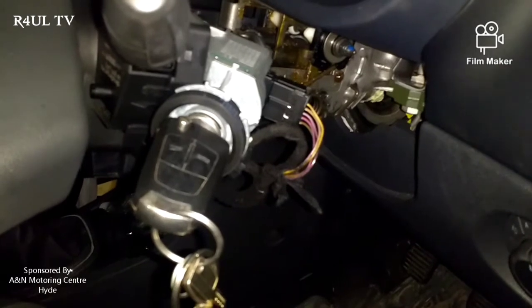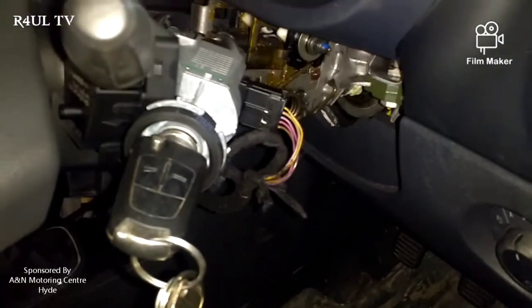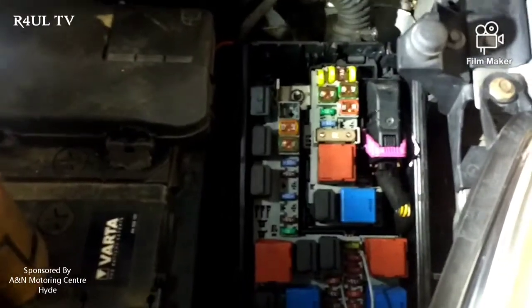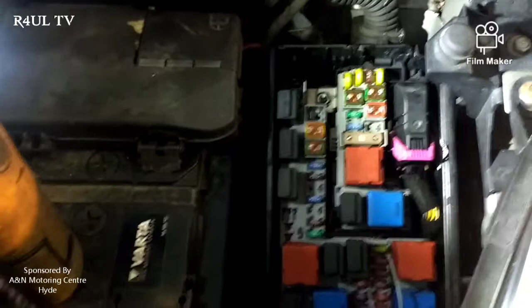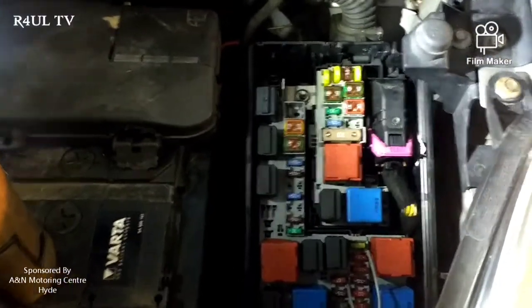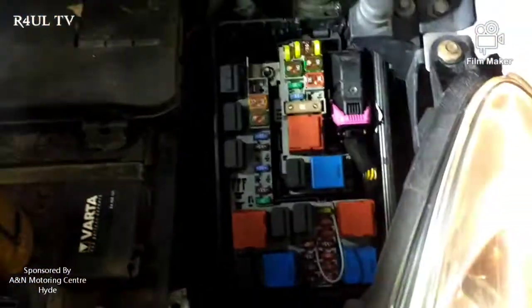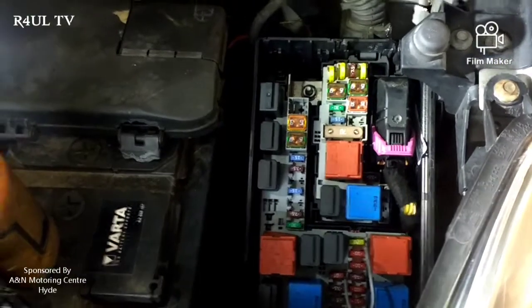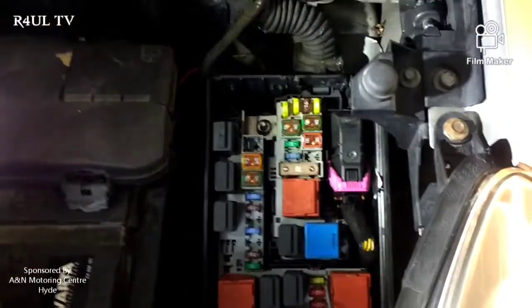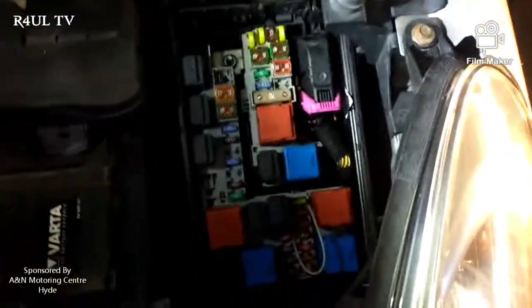So it cannot be the ignition switch, and it still won't crank over. I went through all the Google forums and everything, and nobody has come across this one. Basically people said it could be the ECU, it could be this, it could be that. A lot of people suggested changing the E26 relay, but that doesn't really do anything.